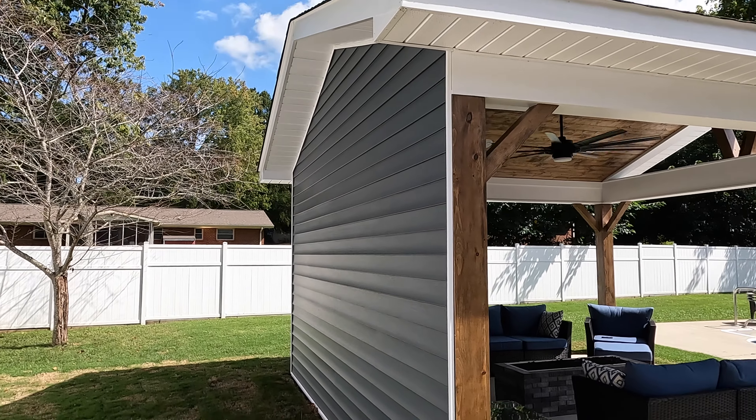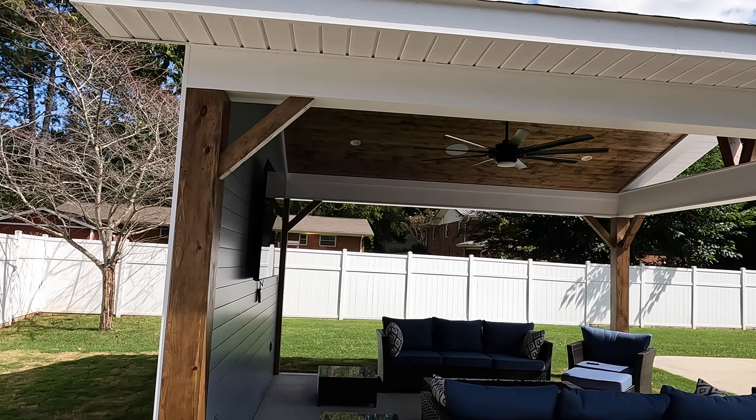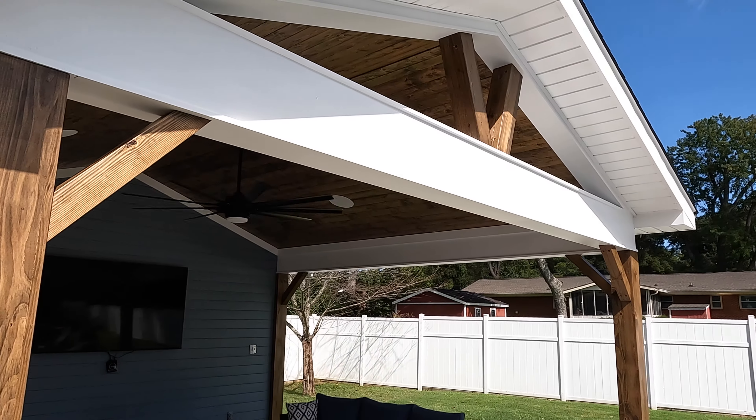Not sure what color gutters we're going to go with — I think a black gutter or a dark gray would really set it off, but I'm not sure what they're going to pick since they already have white gutters on the house. Thanks for coming out with me today and checking out one of my latest projects. If you're not already tuned into the channel, go down there and click the subscribe button so you can keep up with my newest and latest videos. Please like and comment on the video — I love to hear the comments and I reply to each and every one. Thanks for coming out and I will see you in the next video.